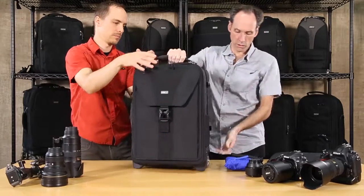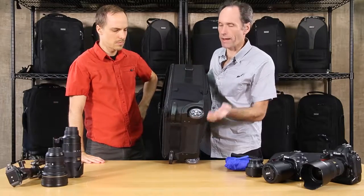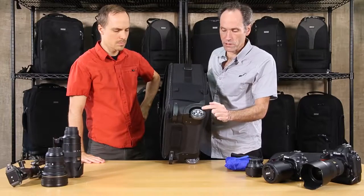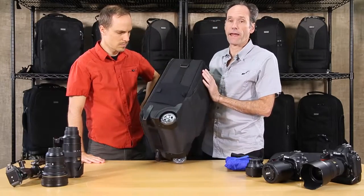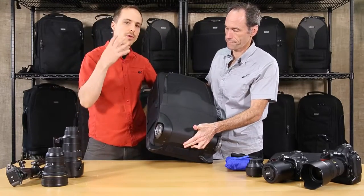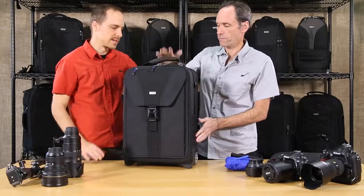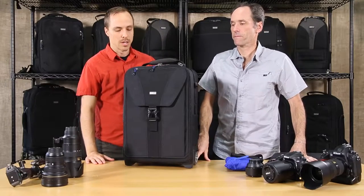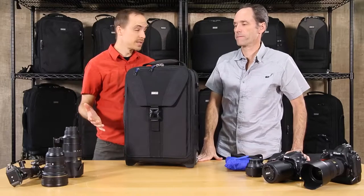We should also mention the wheels — these are very high quality rollerblade-type wheels, and the way we've designed them they're actually replaceable, which is very important. The handle is replaceable as well. All of our hardware is actually replaceable, so you can know that however much you put the bag through, we can replace these specific parts. It really extends the life of your bag.